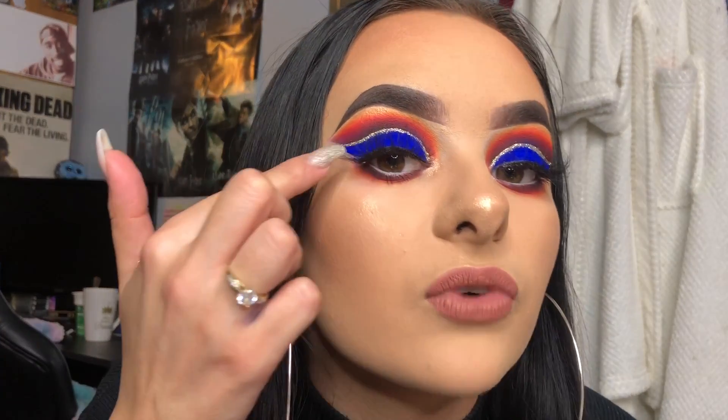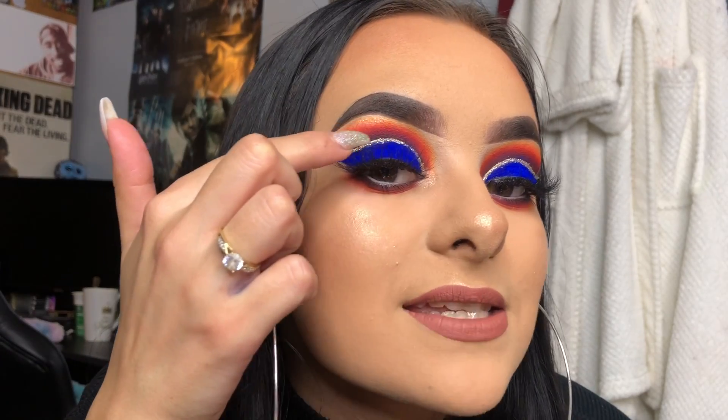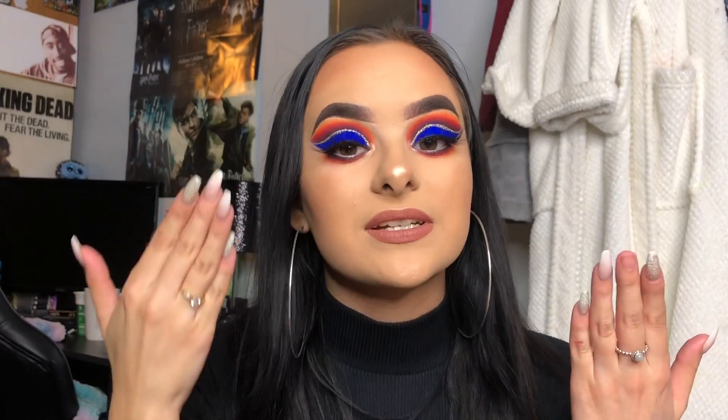Welcome back to my channel. It's been a little while since I've done a makeup video - I've just been really busy with exams and stuff. But I am back with a sort of in-depth video on how to cut your crease. This one is how I do a full cut crease, so we cut the crease completely full. I'm going to show you how I did this look.